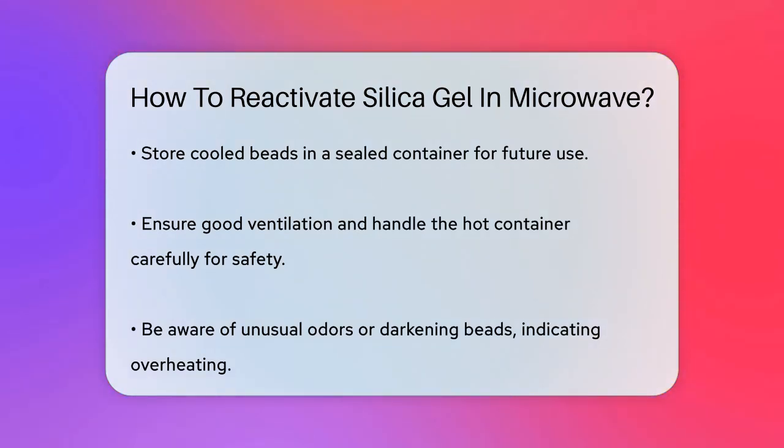By following these steps, you can easily reactivate your silica gel packets in the microwave, extending their lifespan and keeping them effective for controlling moisture.